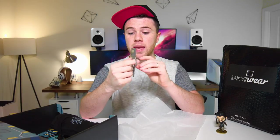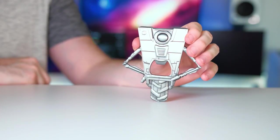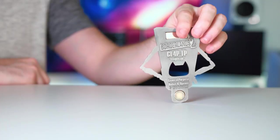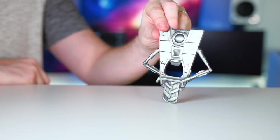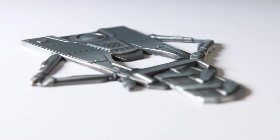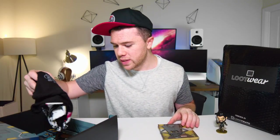Alright, we got something Borderlands related here. Let's check this out. It's a bottle opener — a Claptrap bottle opener! It's made of pretty heavy metal. It's magnetic so it can stick to your fridge. Very high quality, laser engraved cutout. This thing is nice, definitely has some weight to it. Pretty sick. I even like the little box it came in. So if you want a cool Claptrap bottle opener, that is what this is.